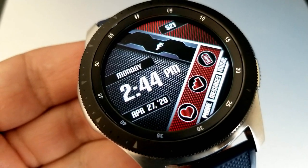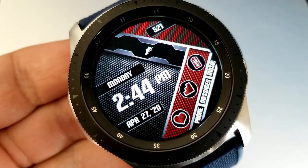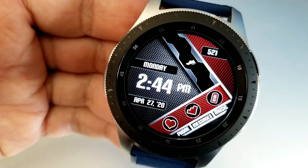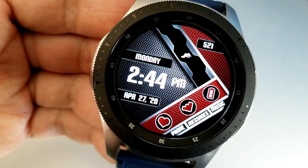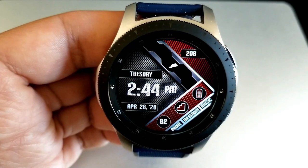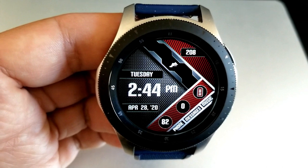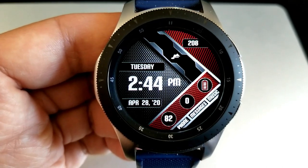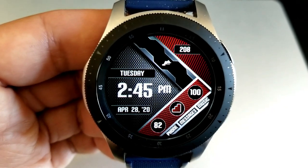I also like that this is minimalist in style, because it makes it easier to read the time and really appreciate that detailed background. The only always-on feature is your total steps count at the top right, but you get additional stats hidden behind those icons at the bottom right. You can keep it clean by hiding all that data, or just tap on the stat that's important to you to have on display.